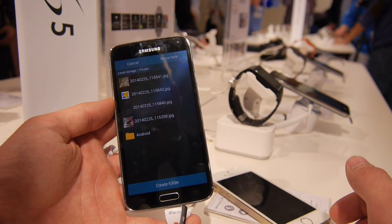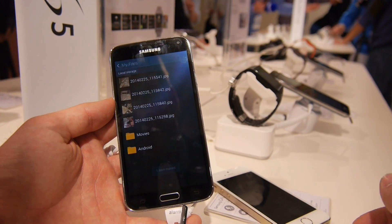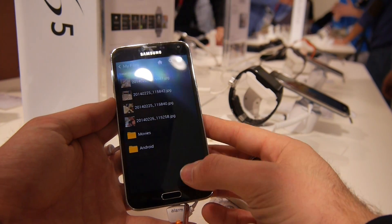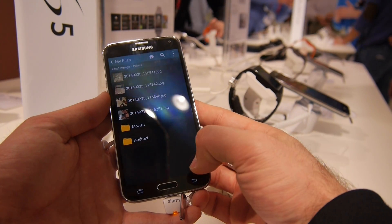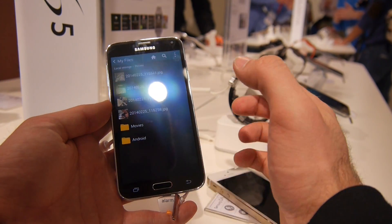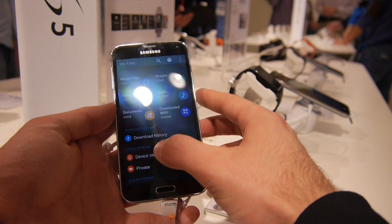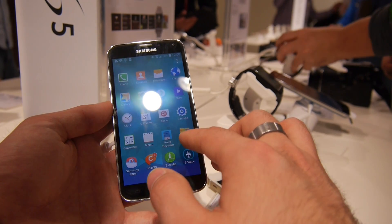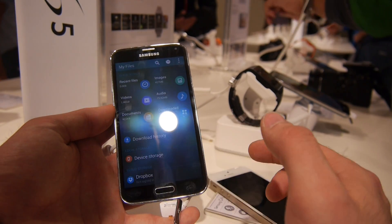Recognized. And then it should be possible to move folders to private. There we go — it was moved. Movies folder, as you can see. And now we have a private folder here in the local storage, which you can only access since we are registered. But if I switch off the private mode and go to my files, it's gone again. Go to device storage and there is no movies folder anymore.